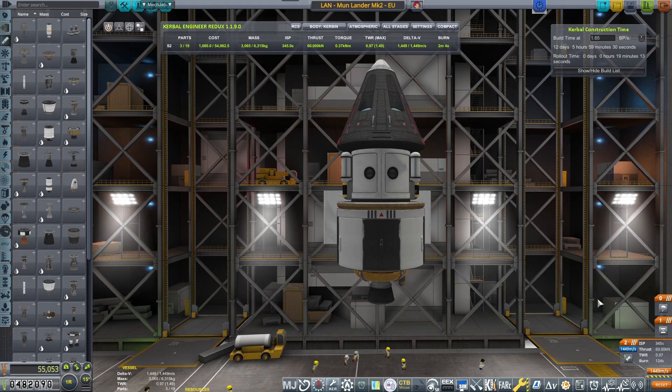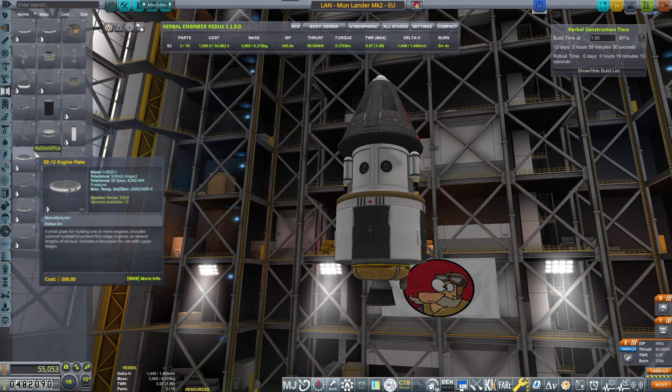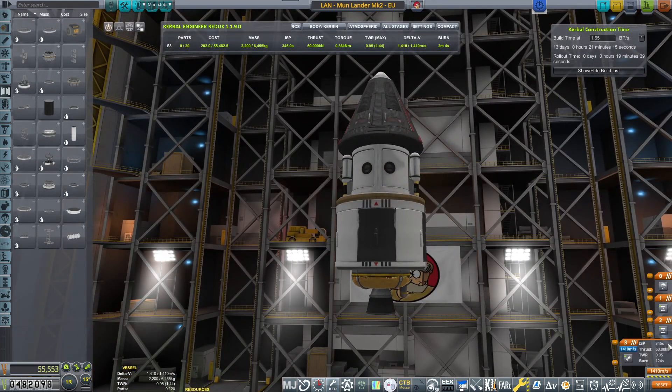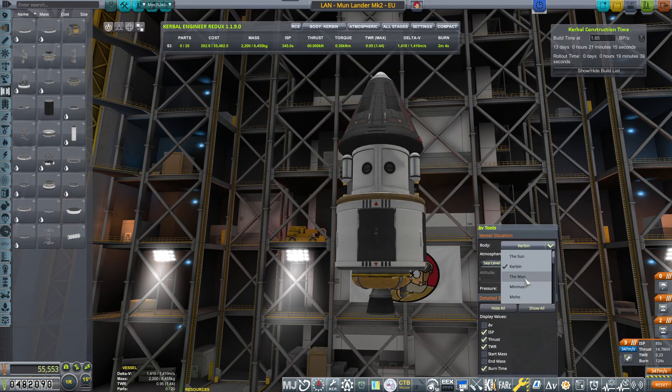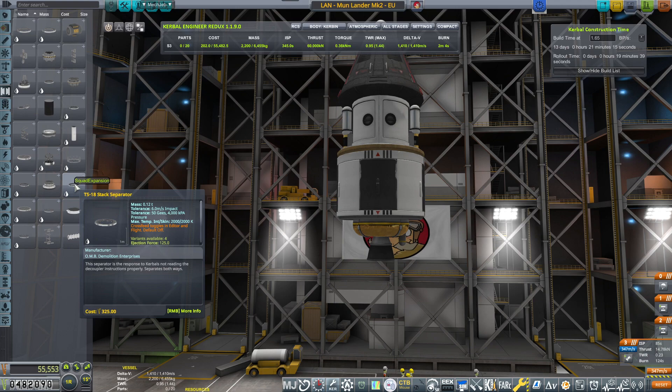I am deliberately moving away from the Soyuz-like look. Basically, I'm trying to avoid any Russian-looking equipment. Sorry for that, but until everything in the world settles down and peace reigns across the globe, I'm going to be avoiding the Russian-looking components as much as I can.